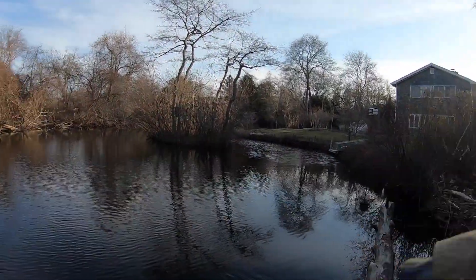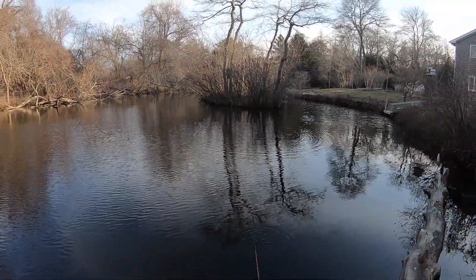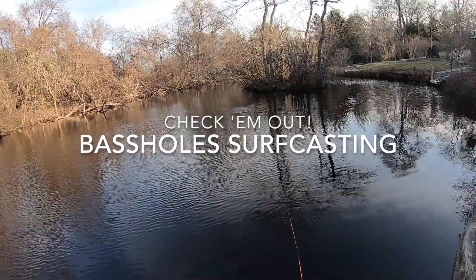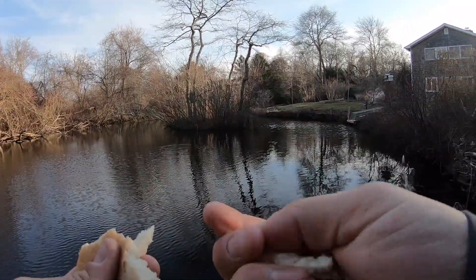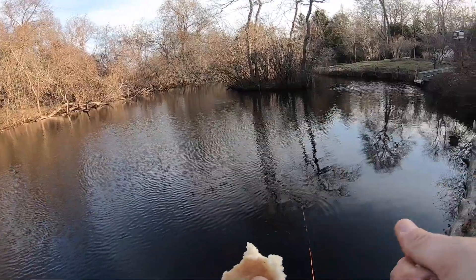Here I'm throwing bread into a certain area of water, hoping that it will motivate the common carp to feed. I did this for the first time about two weeks ago with the guys from Bass Holes Surfcasting. Doing this started what can best be described as a carp blitz. The surface eats were violent, competitive, and frequent. I had six carp excitedly eat my white marabou fly that day.